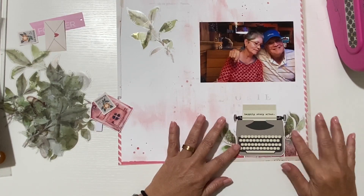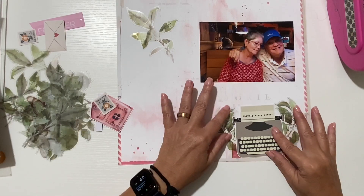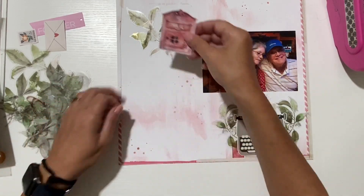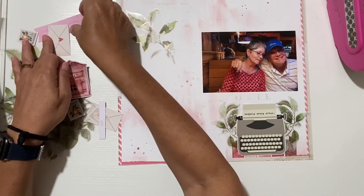If I layer pieces that way I get more of the leaf — I might do that. Then I'll bring the photo down and create a little cluster with this banner here.